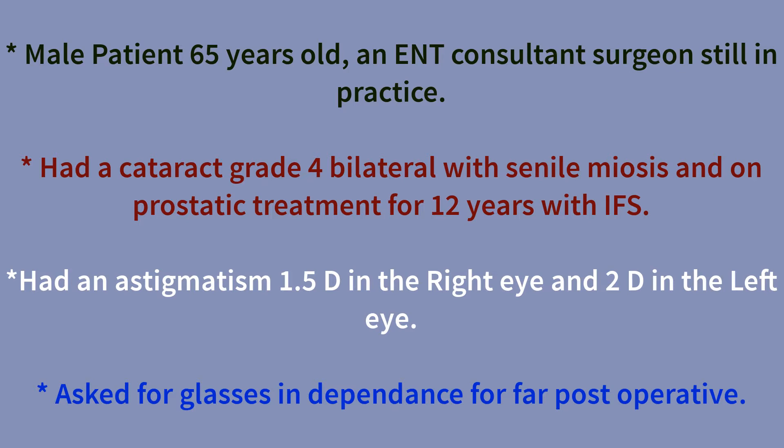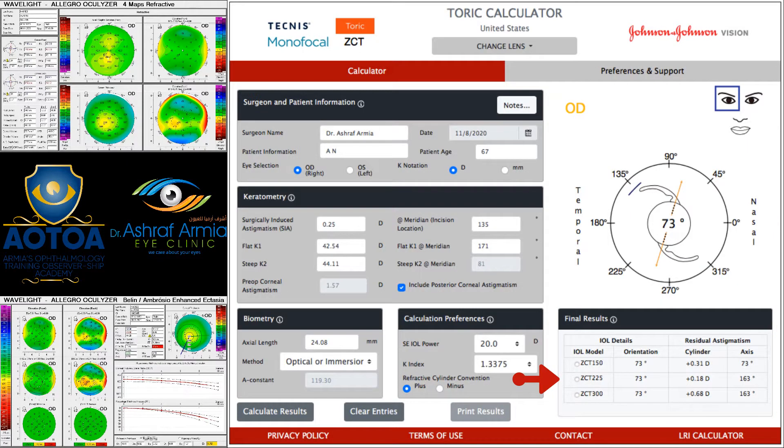I decided to correct the astigmatism in full. When I performed the investigations, I found that the corneal astigmatism is 1.5 diopters in the right eye.